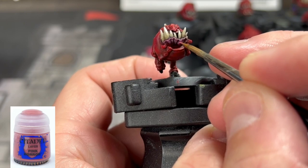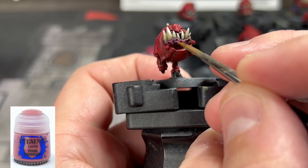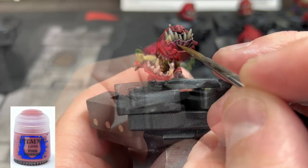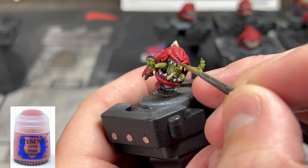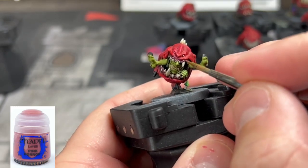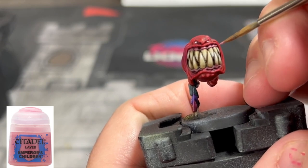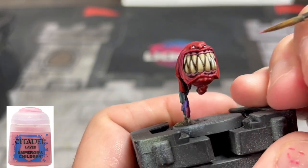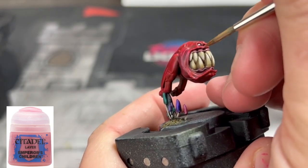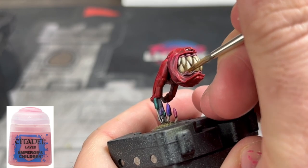For our raised gum areas, we're going to start by applying Pink Horror — just on the raised areas. Don't go crazy with this, you don't have to do too much. You can also do this a little bit on the lips as well. As a final highlight, we're going to use Emperor's Children on the raised areas of our squigs. Just real quick, don't go overboard — we're speed painting these to get them on the table and into our battles.